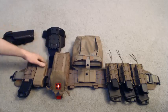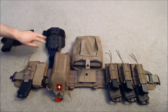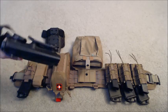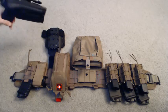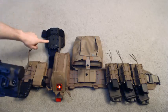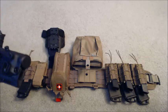Moving on, next is going to be my Safariland 6004 Drop Leg Platform. I have a QLS system on here so I can switch this from my duty belt to my drop leg platform. As you can see, it's got the male and female ends — you just slide one onto the other and it clicks in. It's not going to go anywhere; it's pretty much stuck there until you move the prongs and remove it.